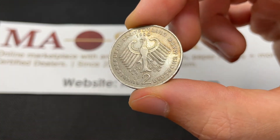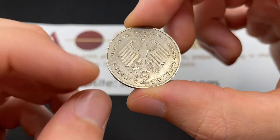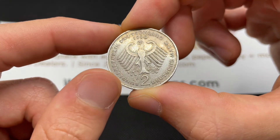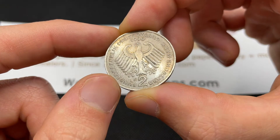In terms of the different mint marks: the J mint stands for Hamburg, G would be Karlsruhe, F is Stuttgart, D is Munich, and A is Berlin.